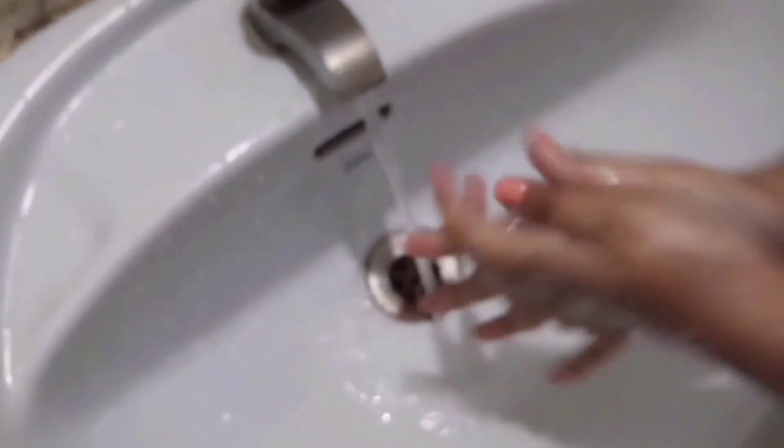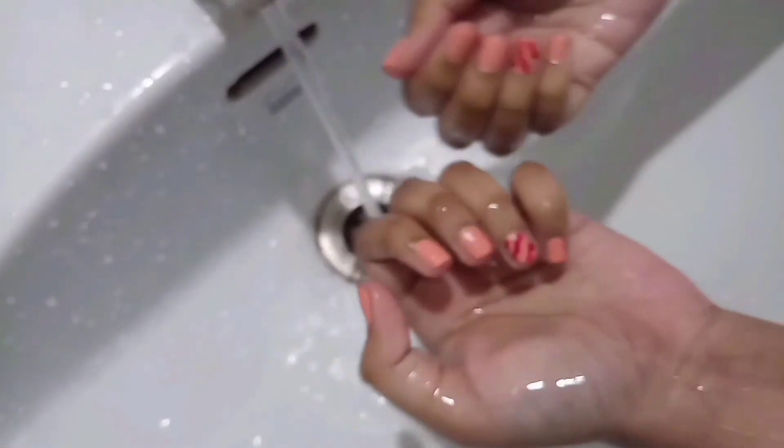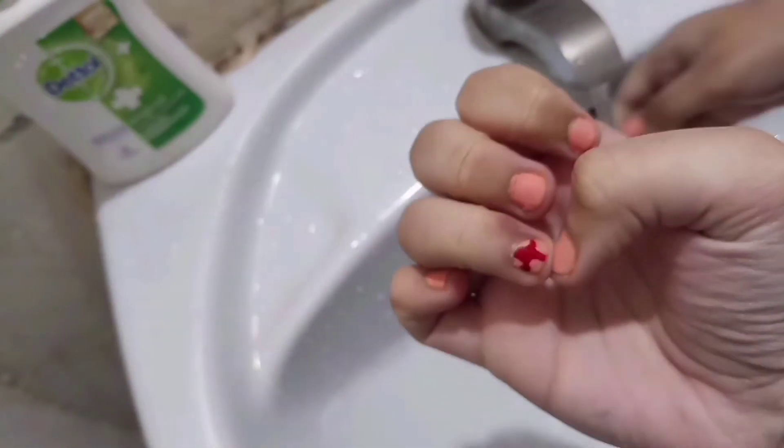Look at our hands, look at our nail polish! Show yours — mine's candy cane. Look at mine — I kind of messed up here but it still looks good.